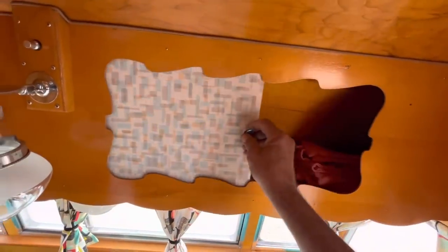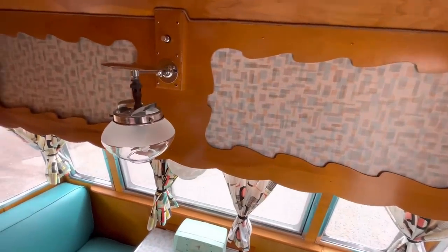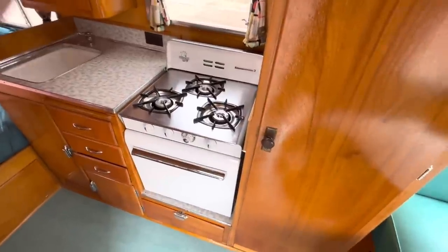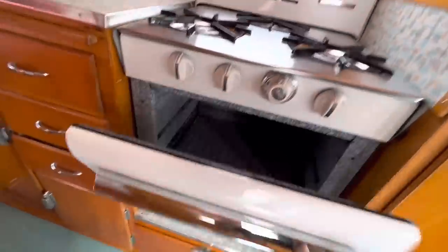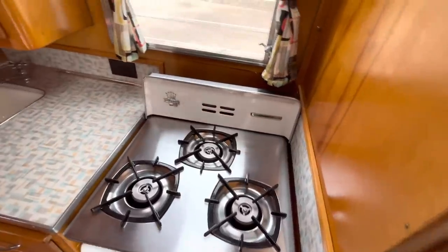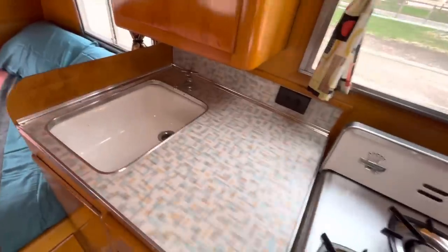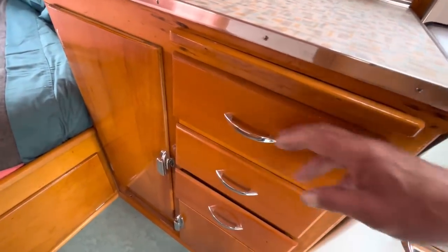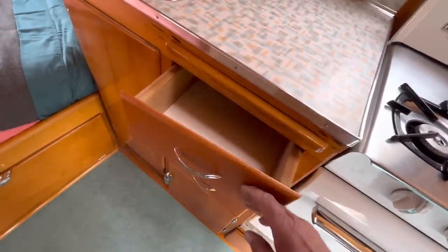It's got two storage cabinets up here with sliders to access them, finished with laminate just like it came from the factory. Over here we have the stove and oven — it's been refurbished and tested. It has an oven and a three-burner cooktop; everything works as it should. There's one AC outlet right here on the galley, and the sink. All the cabinets are original but have been refinished; the drawers and shelves are all lined with plastic sheeting.